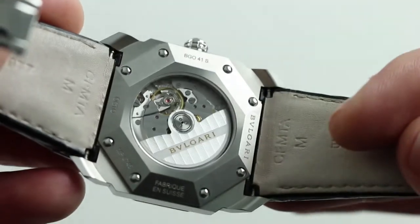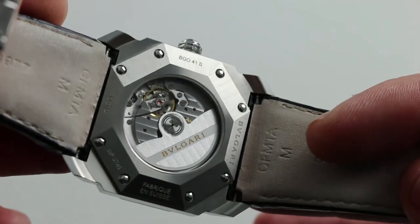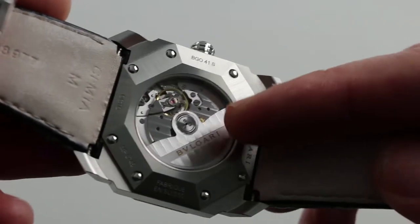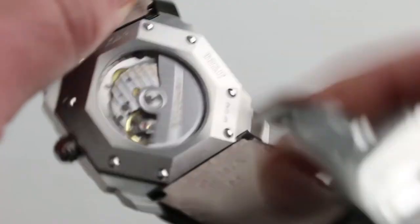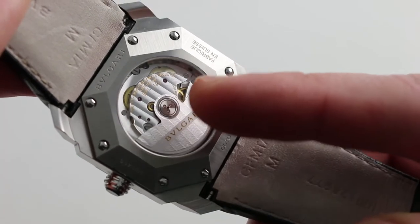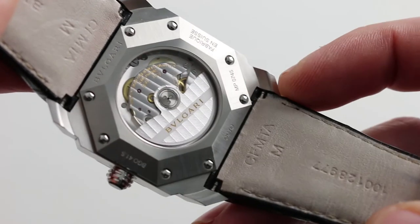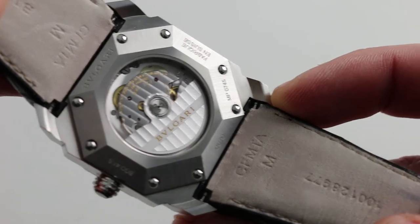On the case back, there is what Bulgari calls the caliber BVL-193, which is a modified Vaucher manufacture 3002. It features a 50-hour power reserve and automatic winding, with ceramic rotor bearings for high efficiency and durability. It operates at a modern 28,800 vibrations per hour and is quite accurate across the entirety of its 50-hour power reserve, thanks to twin mainspring barrels on dual pivots that ensure a nice even torque release from minimum wind to maximum wind.